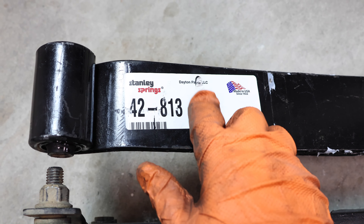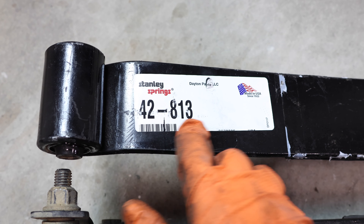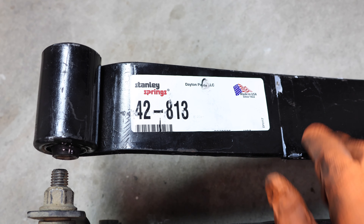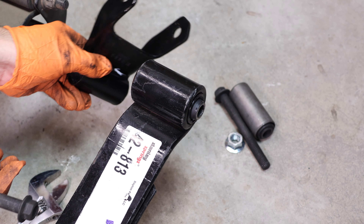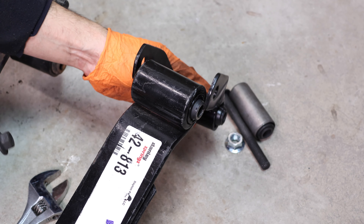I got these springs from Dayton but they're actually manufactured by Stanley Springs and they're made in the USA — really good quality springs. The shackle kit I got came with a new shackle, new hardware, and a bushing for the rear leaf spring, but I won't be needing that bushing. Go ahead and install your shackle.